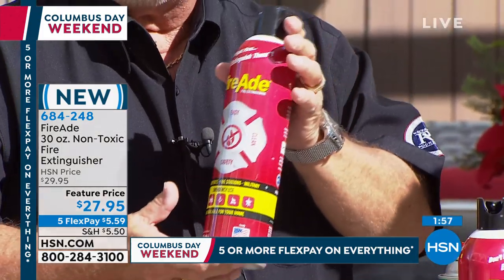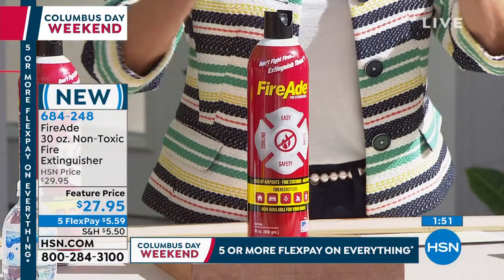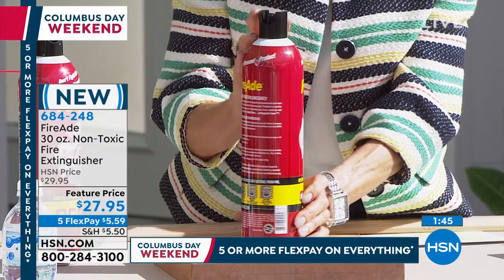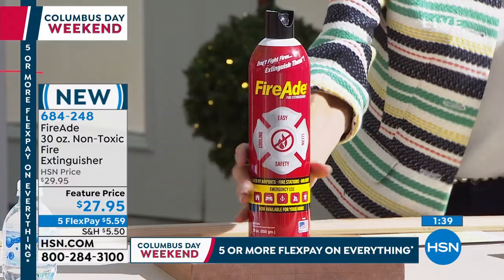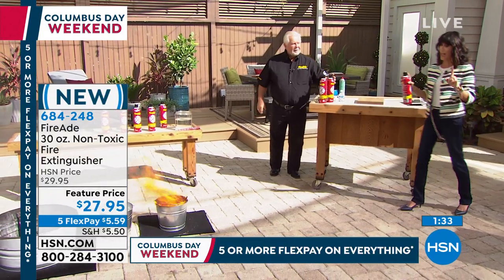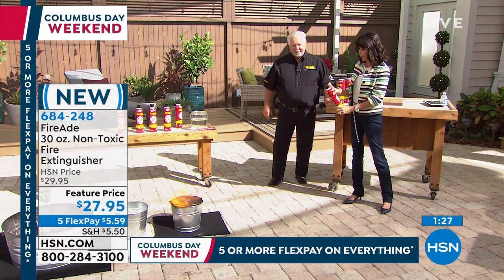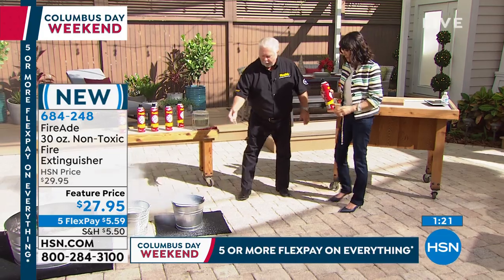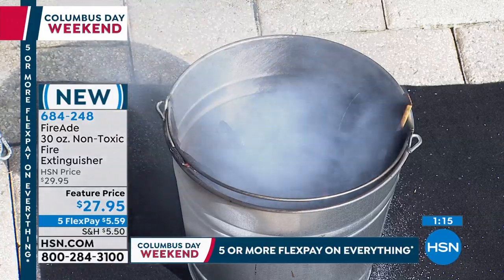This is the big 30-ounce can — brand new, easier technology. Just push the button, multiple uses. Anyone can grab it for just $5 and change to get it home today. I don't have a mask on, I don't have any gloves on — boom, down, that's it, that fast. If you're camping, you want to knock down the fire, go ahead and cool the wood — just like that.